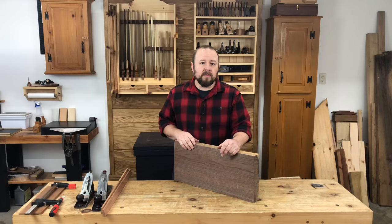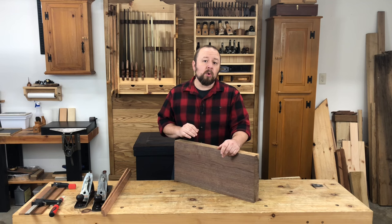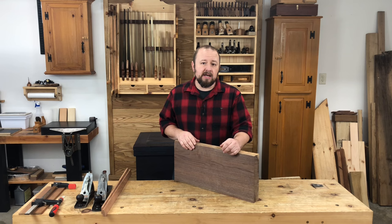As you're building your projects in the future, carefully consider the intended use for each board that you plane and whether or not that board really needs to be 4 squared. You may find that not every board needs to be planed perfectly flat and square on all 4 faces and edges. If you'd like more detail on this topic and about working more efficiently with your hand tools in general, check out the series of blog posts that I did on working efficiently with hand tools.